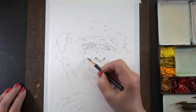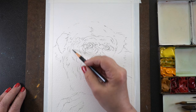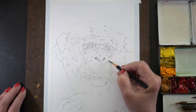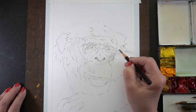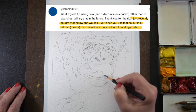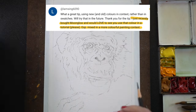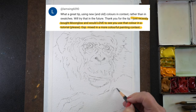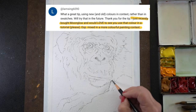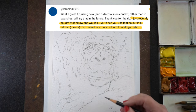Hello and welcome to my YouTube channel. My name is Sandy Alnock and today I'm going to be painting in watercolor and talking about Moonglow from Daniel Smith — the color — because Lamsing6090 recently saw my palette video, which I'll link down below, and asked: I just recently bought Moonglow, would love to see you use that color in a tutorial please, especially mixed in a more colorful painting context.